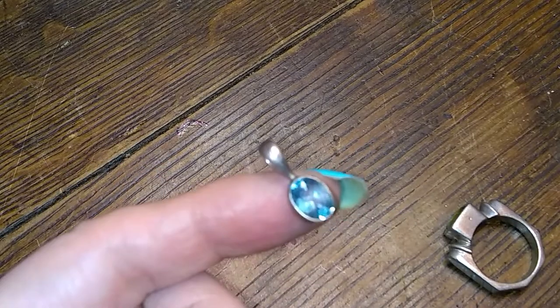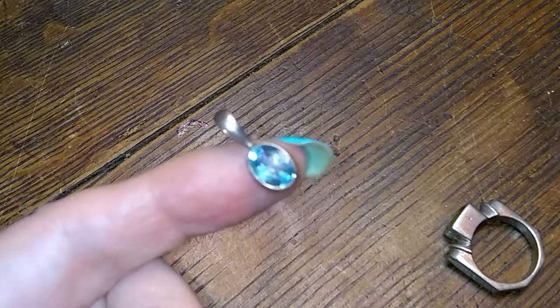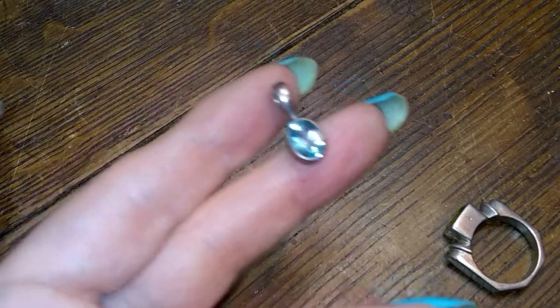Oh look at the little blue topaz! I have a pair of earrings in the bin already that matches this, so I'll put a nice thin chain on there and put the earrings with it and sell those as a set.